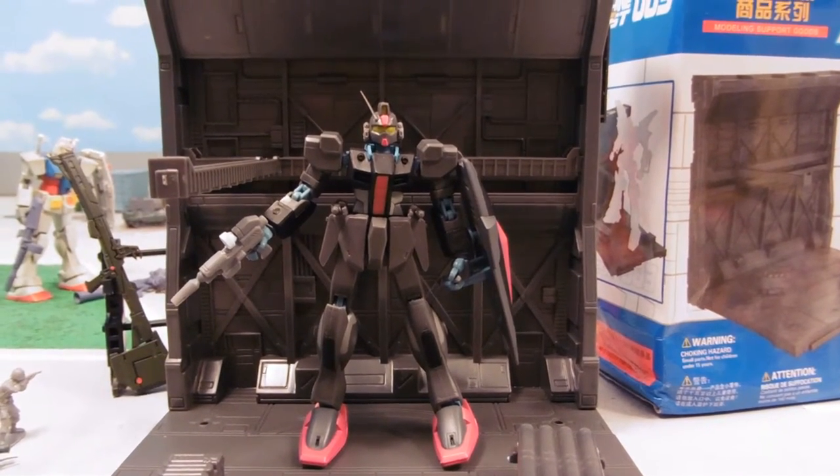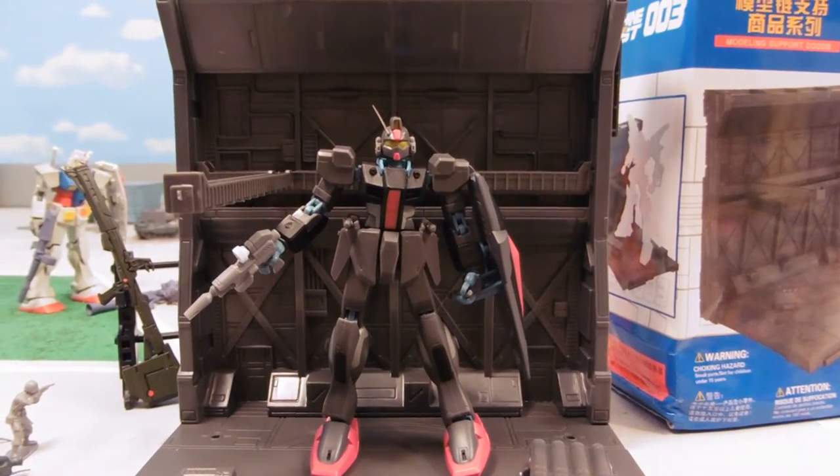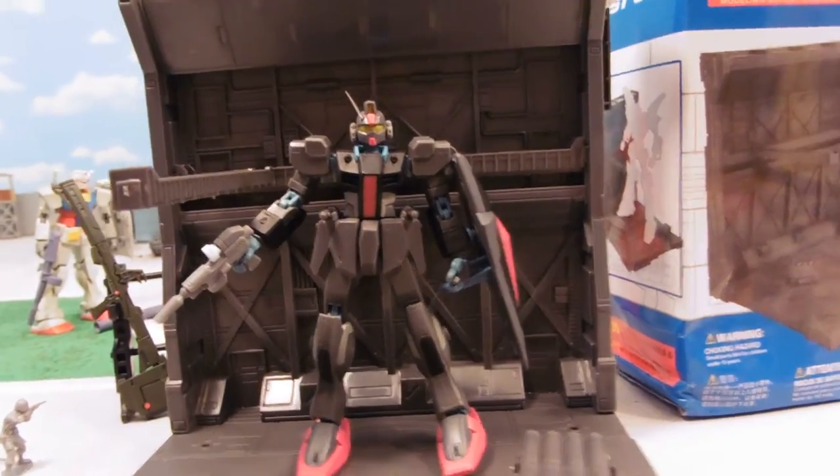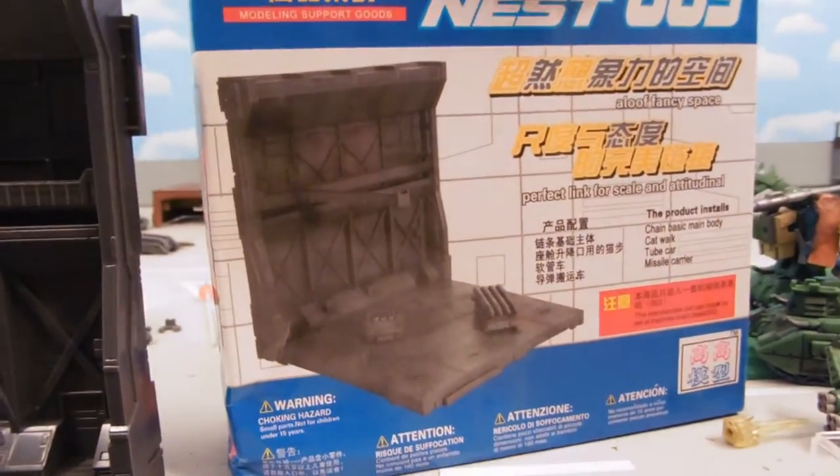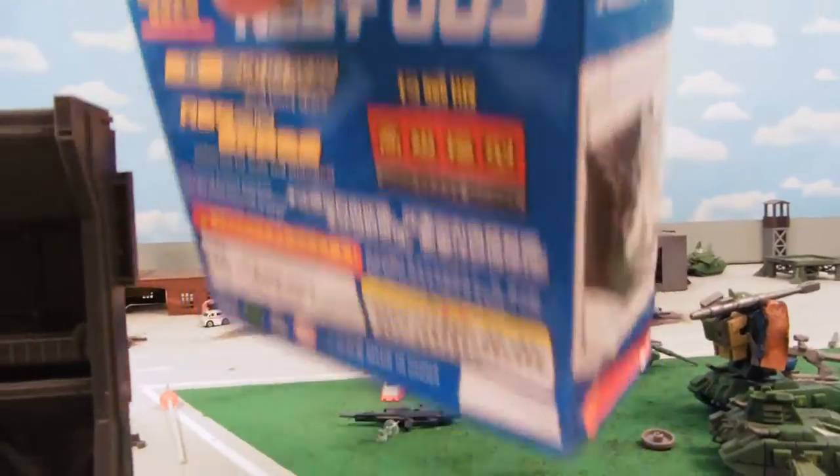Hey guys, Joshua Godamu here with another Gundam review, and today I'm reviewing Machine Nest number 003. These are also called Chain Base, and they fit together. There are a lot of different versions of them.